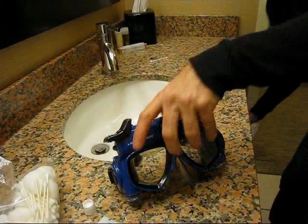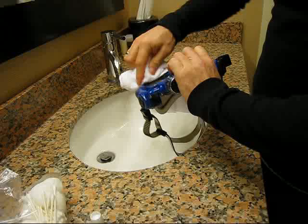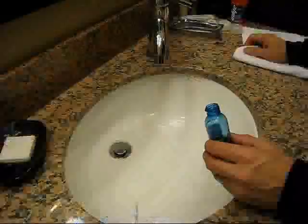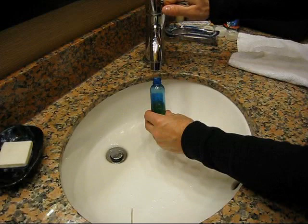The next method involves mixing between 30-50% baby shampoo with water. Find a small squirt bottle and fill it with baby shampoo to about halfway full at the most. Then fill the other half with water, replace the cap, and shake the bottle to mix.